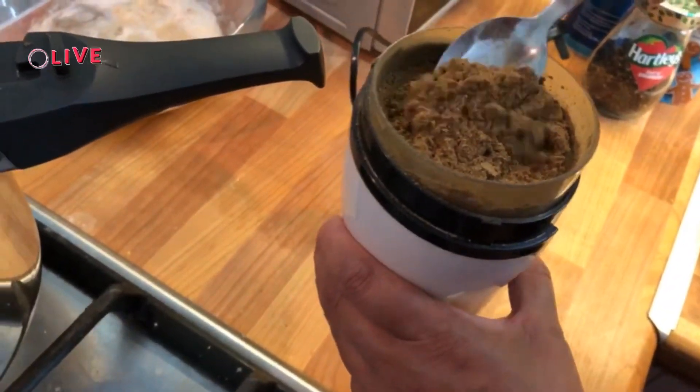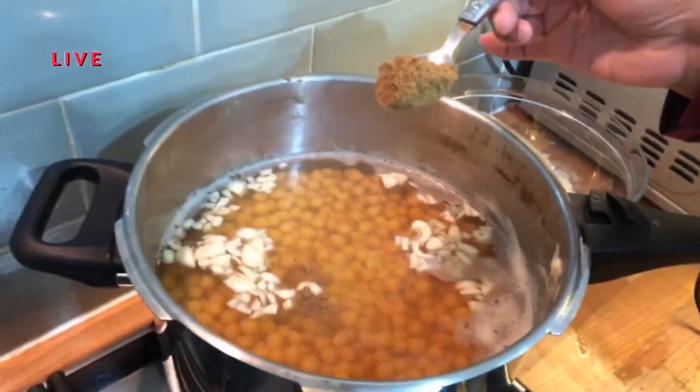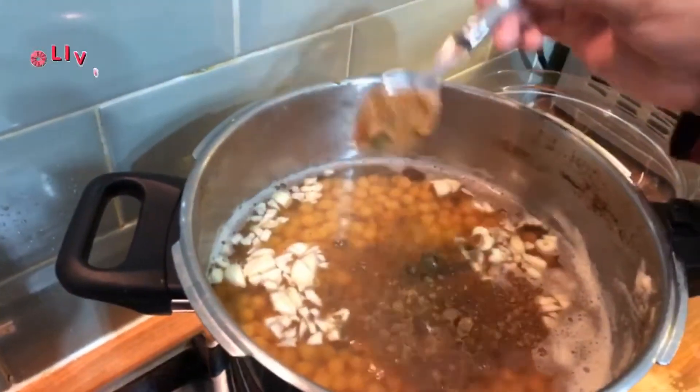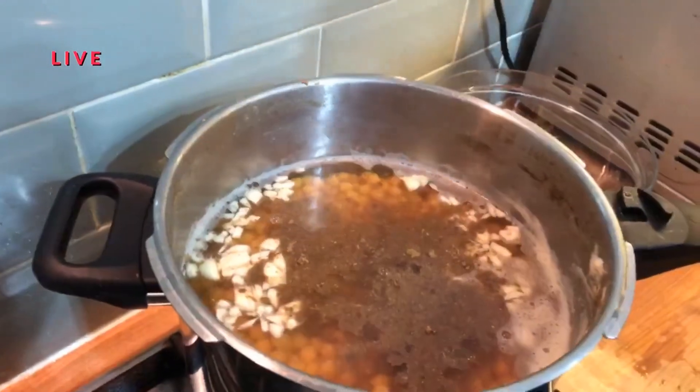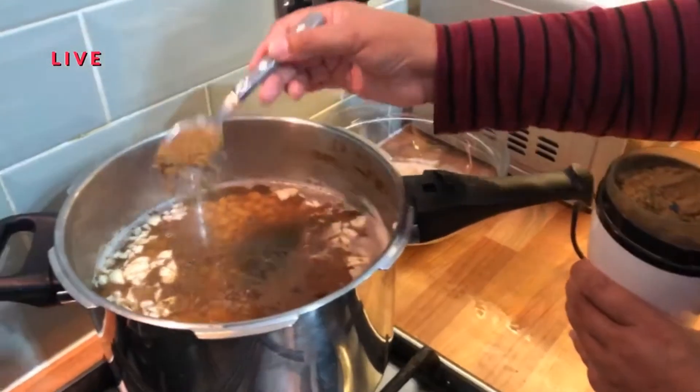So what are we going to do now? We have about 2 teaspoons of masala. This is the first one — we roast the masala, then we grind it. Now we add 2 teaspoons of masala.